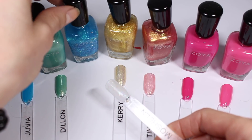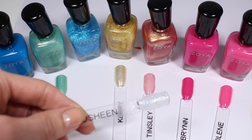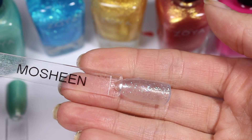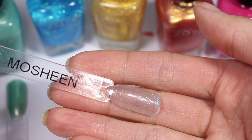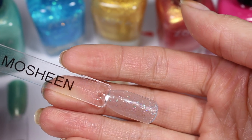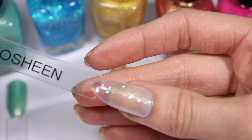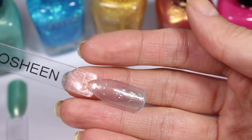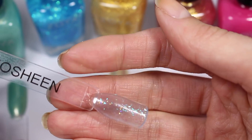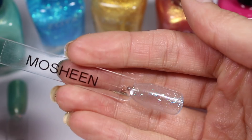Mosheen — let's see what you can do in two coats. It definitely looks more sparkly. I like that the bar glitter in here is not huge — it's kind of short pieces of bar glitter — but I don't get very much blue. It's pretty clear and the glitters are really pretty but they're not as blue as I expected them to be either. I'm not sure what colors I want to top this over.